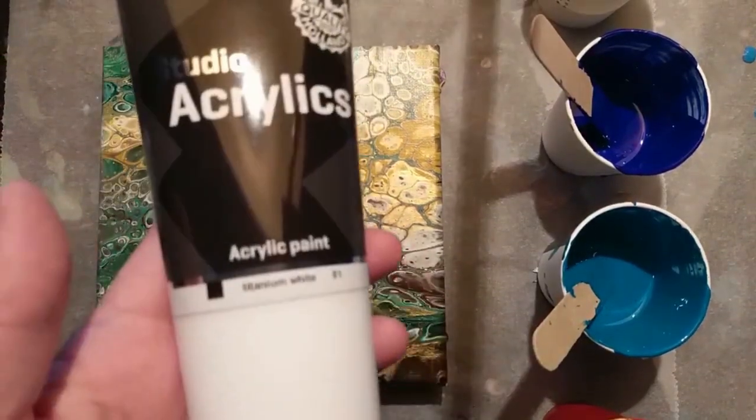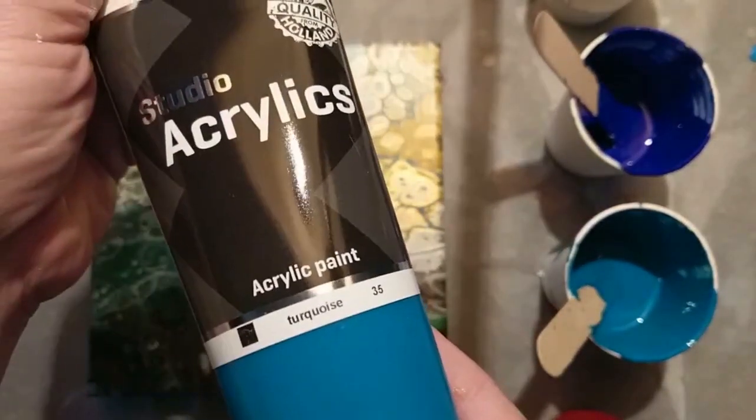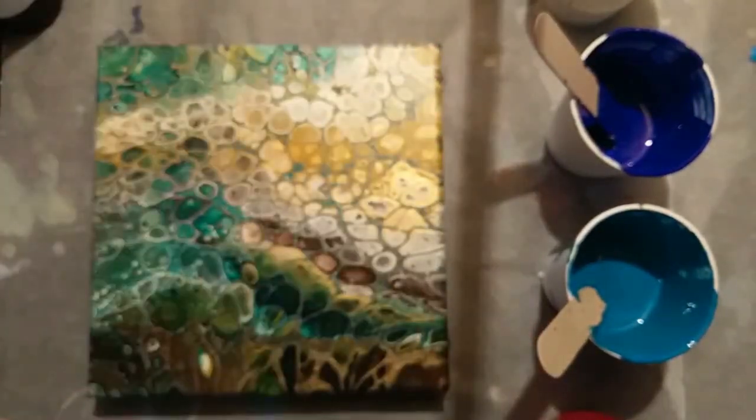I'll put all the colors and all the products down below in the description. Also, I'll put some links down there so you can find whatever I'm using in this video.